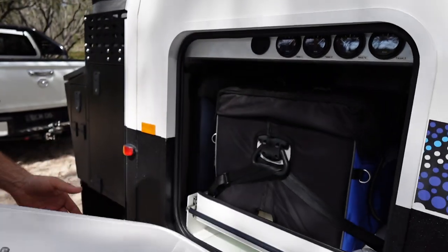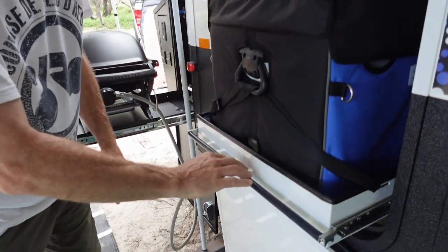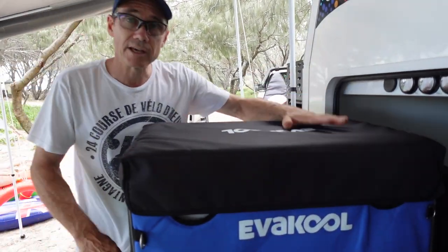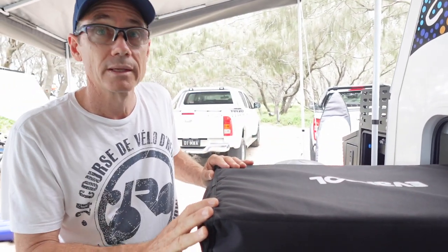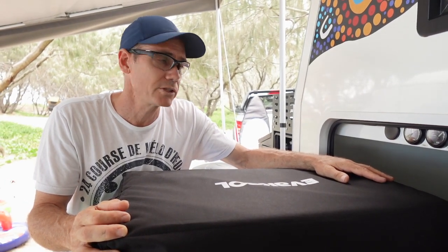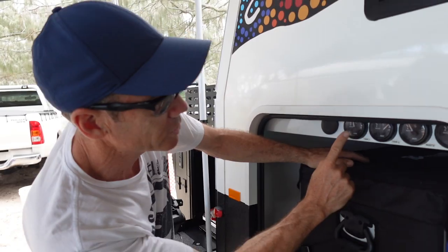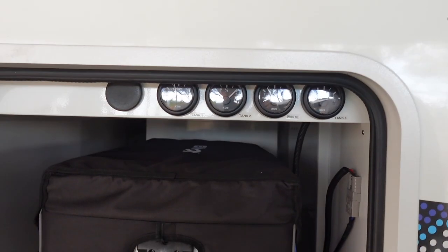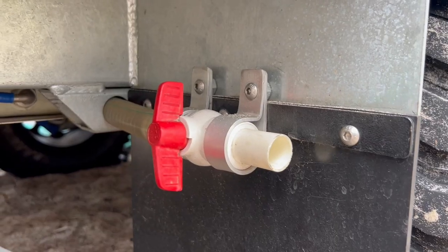Moving to the outdoor living area — first the fridge slide. Little details like joining the levers together mean one-hand operation to pull it out. I've got the Evercool 65-litre fridge — it's not huge but we opted for the smaller one. Australian made and bombproof. You could fit up to an 85-litre fridge in there, or even bigger apparently. There's heaps of room. Alongside that I've got four tank gauges: tanks one, two, and three plus the waste water, so you can clearly tell when you're empty, full, or when your waste is full.